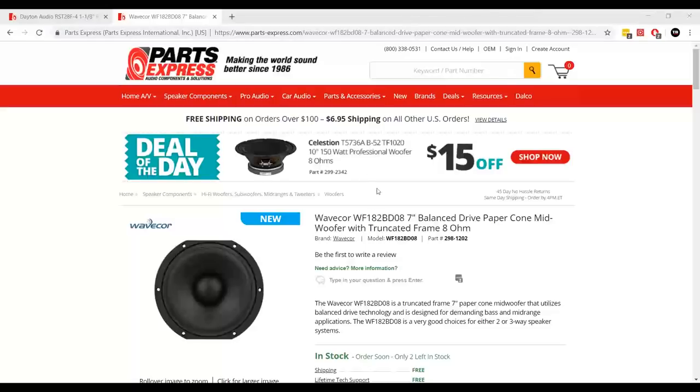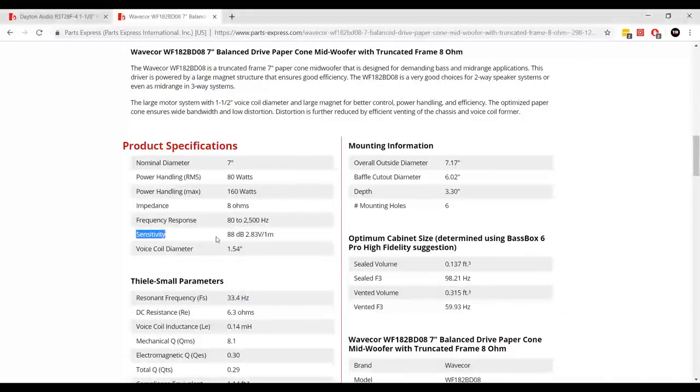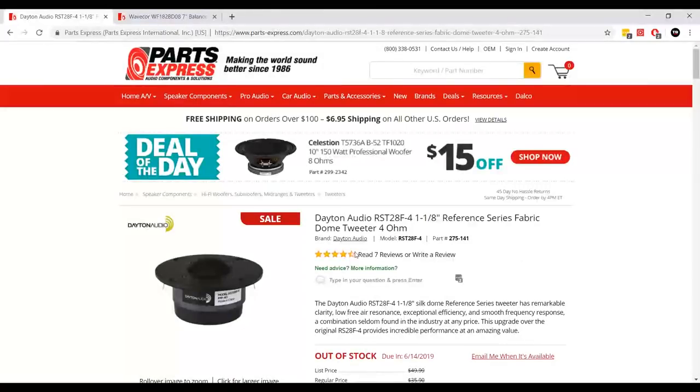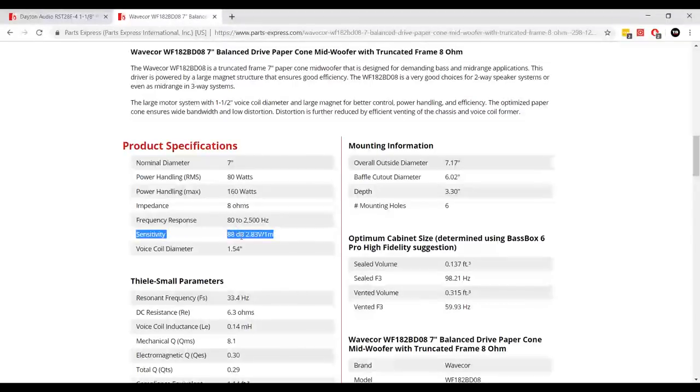Let's assume we're going to make a typical two-way speaker with this Wavecore woofer. One of the first things we want to look at is its sensitivity level, which is 88 decibels. If we look at this tweeter, its sensitivity is 93.5 dB. Both are measured at 2.83 volts at one meter, meaning that's how loud each driver plays at that input level.